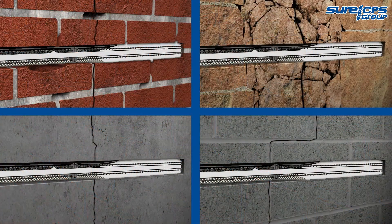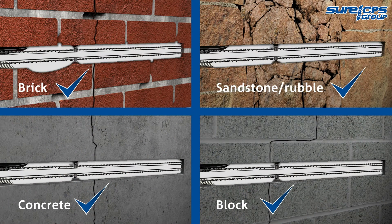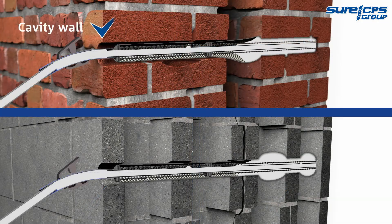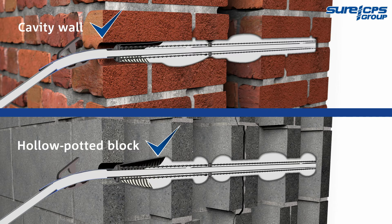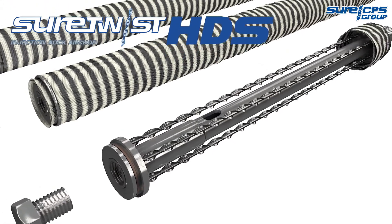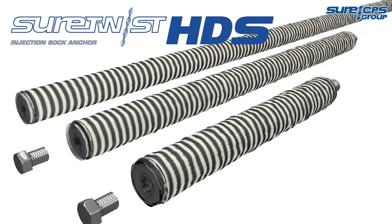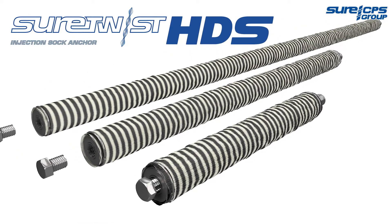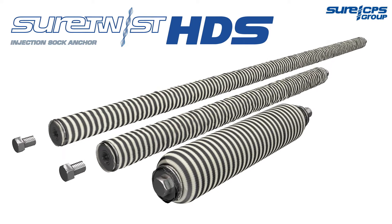The HDS sock anchor system has been designed and formulated for use in all masonry types, including cavity construction, and has been fully tested at the Imperial College London. Eliminate the need for unsightly patrous plates and strengthen masonry with the only site-assembled solution on the market today. Give yourself a twist of assurance with the Shure CPS heavy-duty sock anchor system.